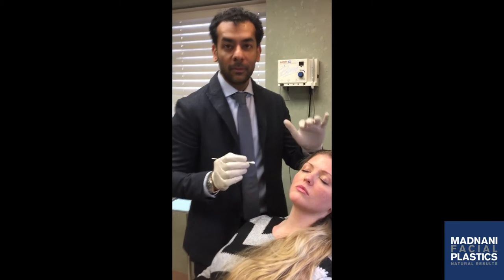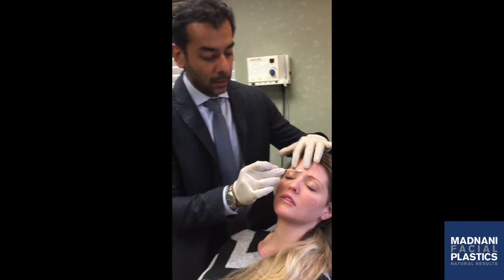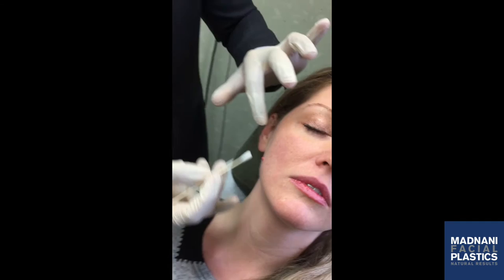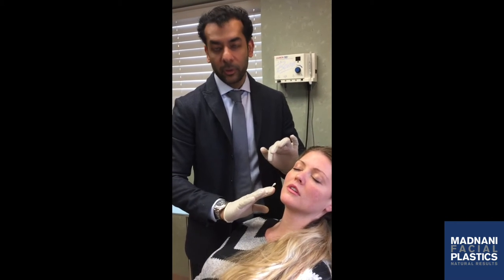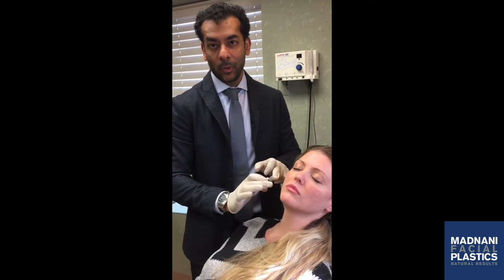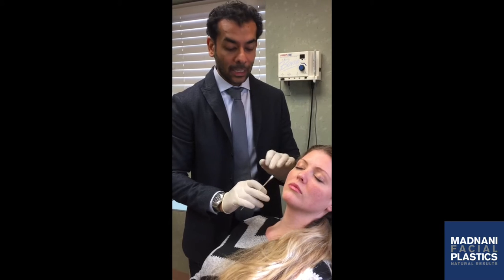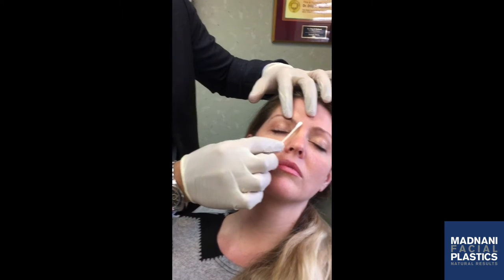Good morning, we are doing a mole removal today. On evaluation, my patient is complaining of a mole up here on the forehead, a mole on the cheek that she's had for many years, and another little one over here. We have different options for mole removal: number one would be a shave, which is what we're going to do today; the other option would be to cut it out with stitches. In her situation I'm suggesting a shave because it's a great area and it's going to heal well. This one I'm just going to burn off, and this one I'm also going to shave off.